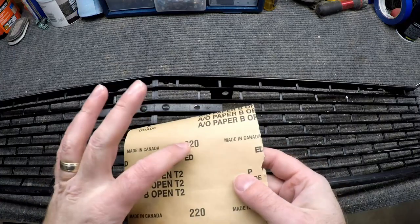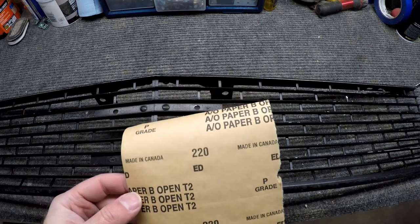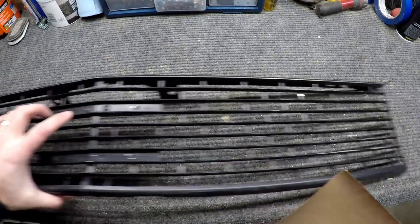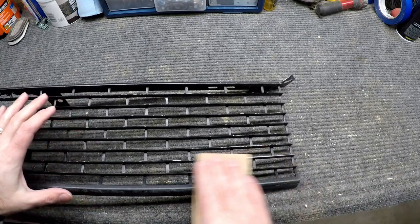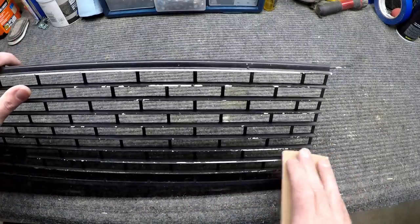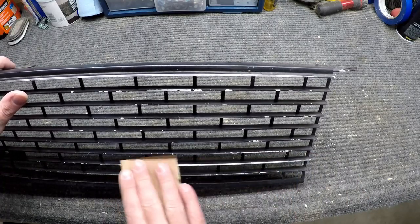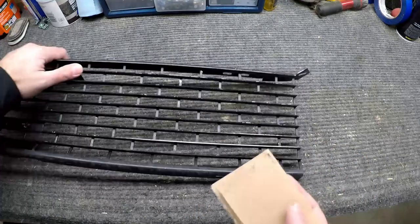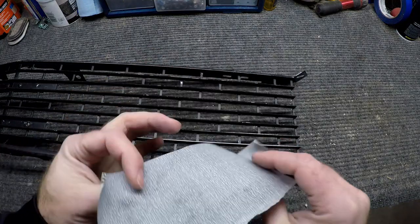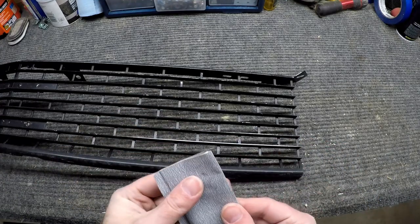I'm gonna start with some 220. If you've got something finer, like maybe a 400 or 320, that might be a little better — this 220 might be a little coarse. I don't want to take off too much. Yeah, this 220 is pretty coarse, it's taken a lot off with just every little pass. I'm gonna see if I can find something a little finer — I want some 320. This might be a little better, let's see how this comes out.